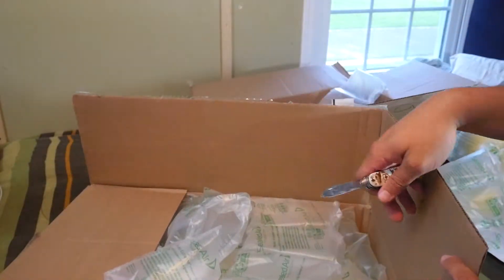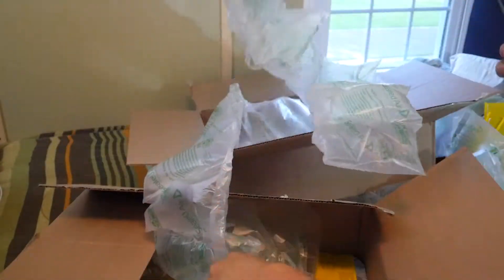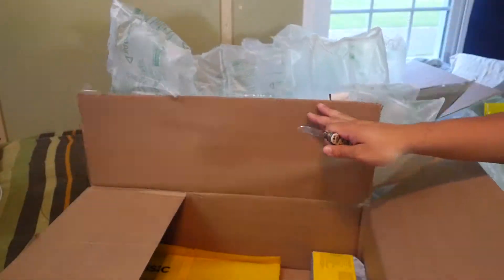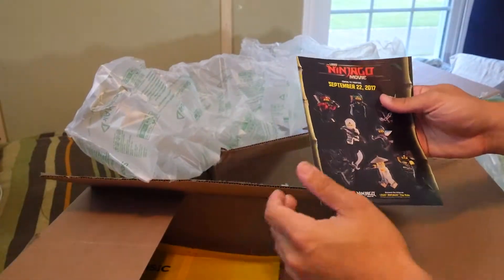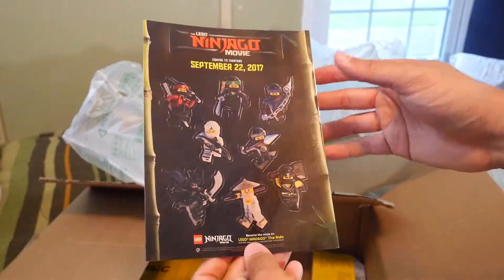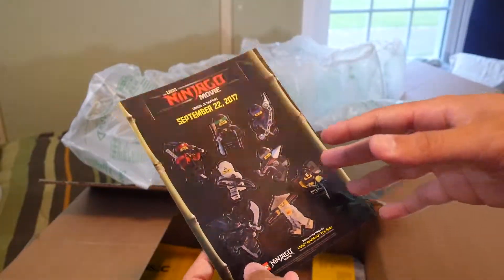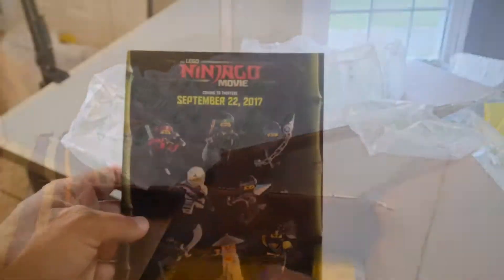Getting into box number two — it should be the exact same thing. I did open this one already just because I wasn't sure what was in here. We have the standard air packing, and then we actually got a cool little Ninjago sticker book. I wasn't even anticipating getting this, but it's pretty cool — I might just give this away since I'm not really a Ninjago fan.